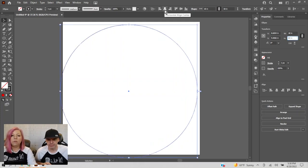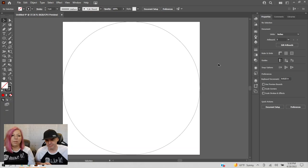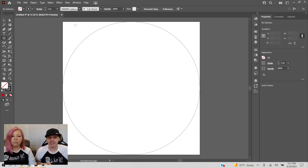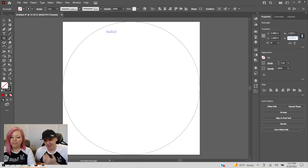Using the menu bar, we're going to align on center horizontally and vertically. Now we have our backer. Next we're going to create our ribbon holes. I'll go back to the shapes tool, right-click, and choose rounded rectangle. Our standard size is 1.125 wide by 0.125 tall.